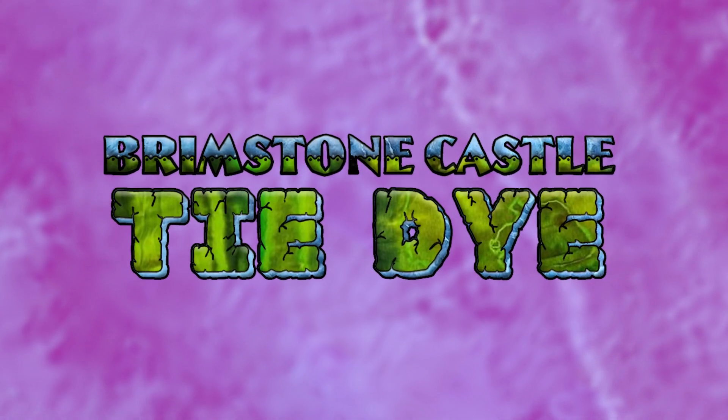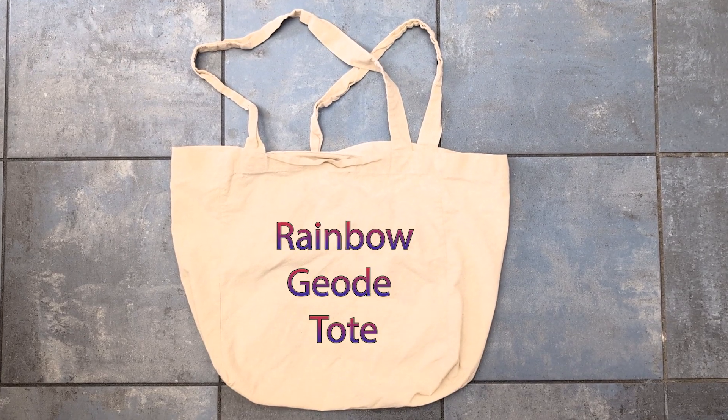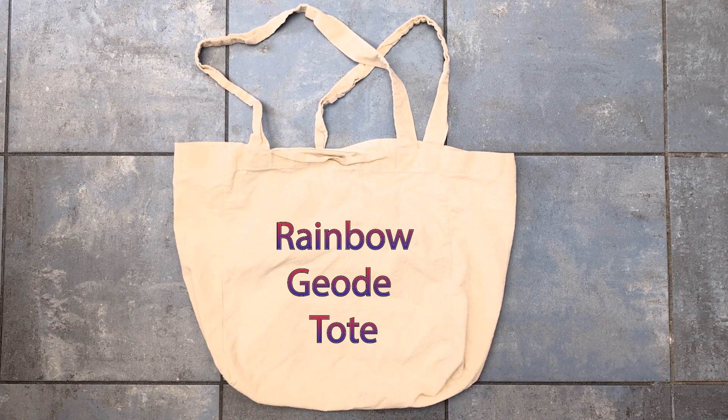Hi y'all, it's Melissa with Brimstone Castle tie-dye. Today we're going to dye this cute cotton tote in a rainbow geode colorway.